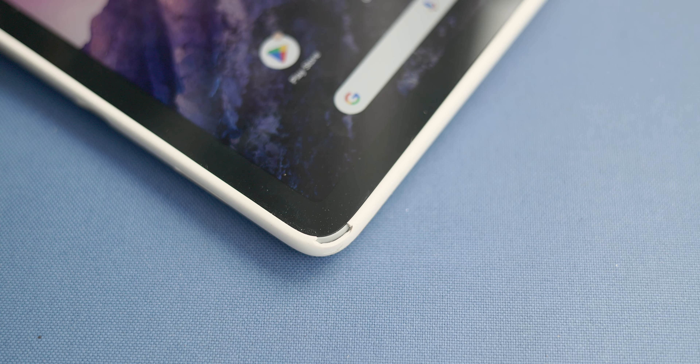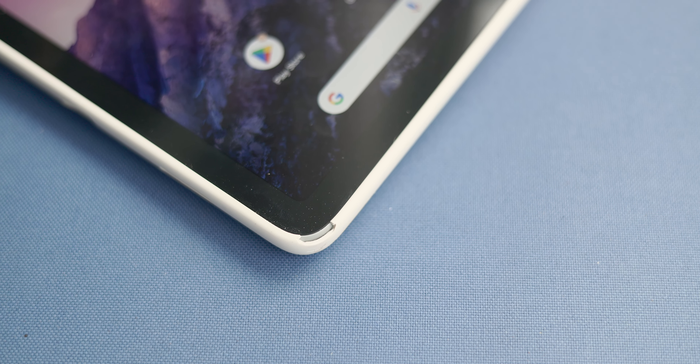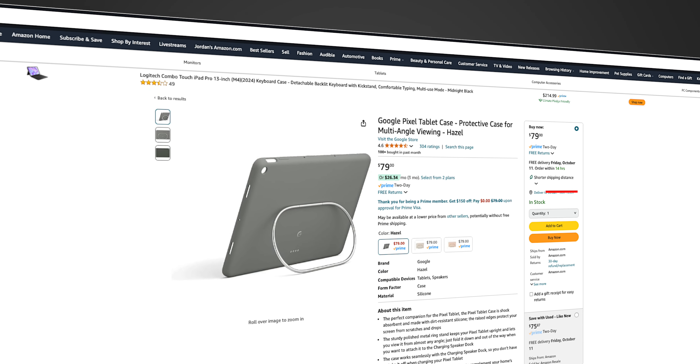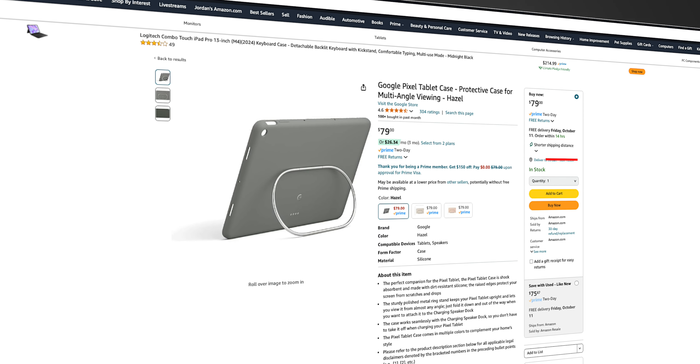I will warn you though — I did manage to damage the bottom corner of mine because I was constantly taking it in and out of the case to take photos for the website, so you should be careful. A huge downside is the price, as it typically sells for $80 US, so definitely be on the lookout for sales.